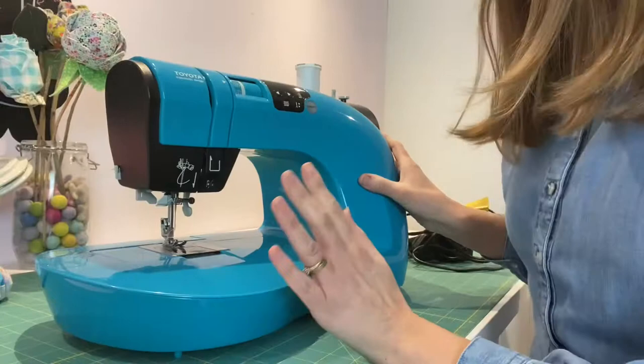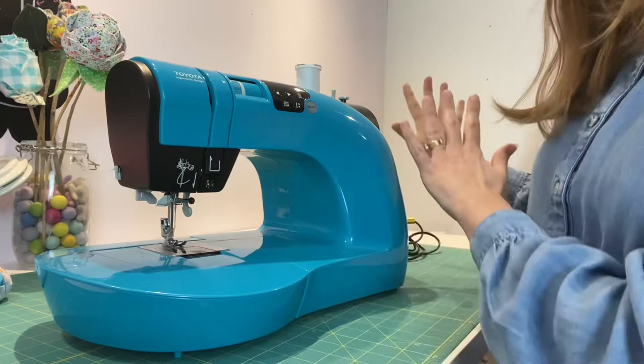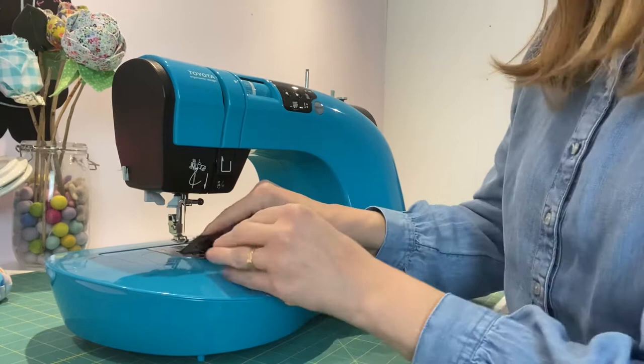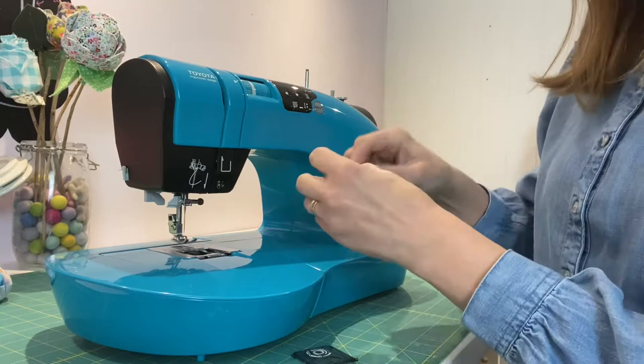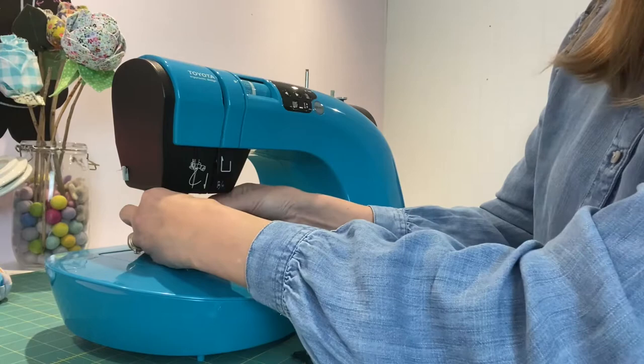I've moved a little closer to my sewing machine so you can see what I'm doing. First of all, I have unplugged my sewing machine — we don't want any trapped fingers, so let's keep all the electricity out of the way when we clean it. I'm also going to remove my top thread and remove my bobbin from the bobbin casing and put that aside.